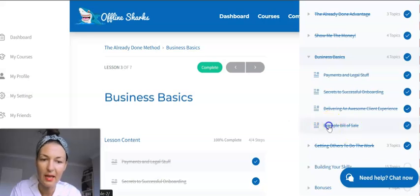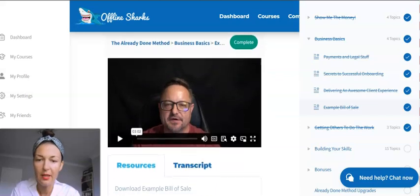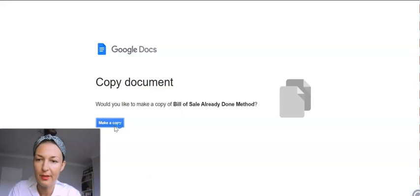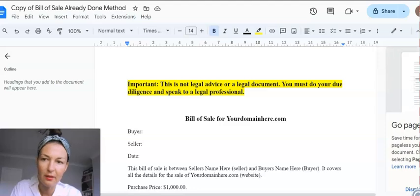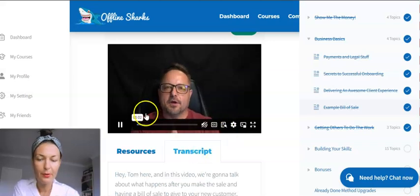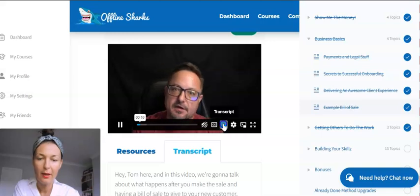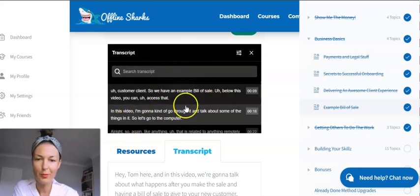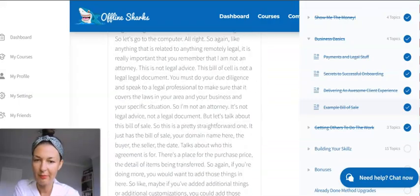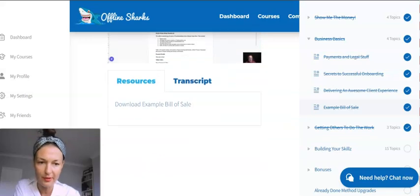This module also covers how to serve your clients in the best way possible — staying professional, building trust, and delivering an awesome client experience. There are also examples like a bill of sale. Under each video you'll have access to resources like these documents, and there's also a full transcript below each video so you can follow along by reading if you prefer. It's honestly the most professional training course interface I've seen so far.